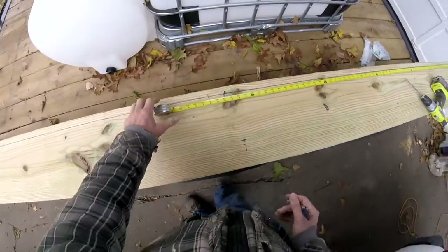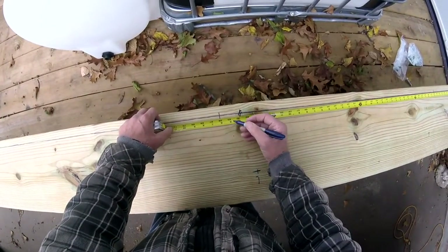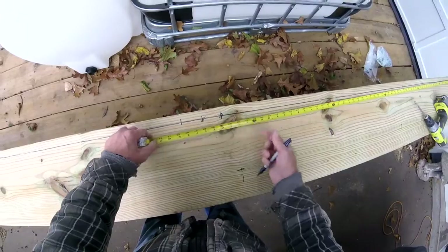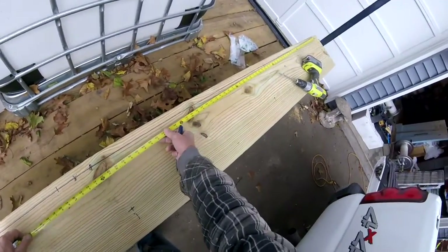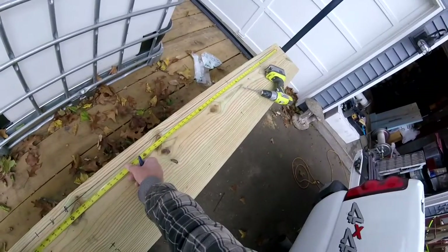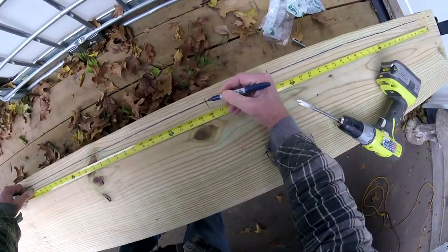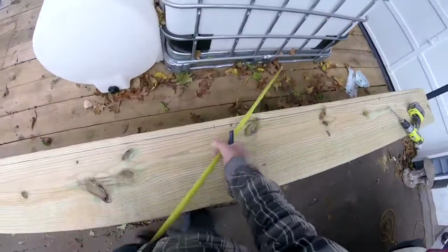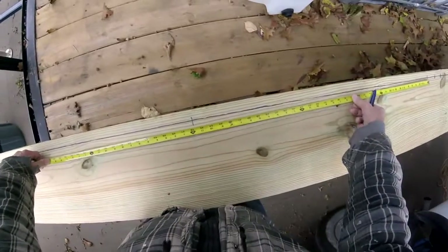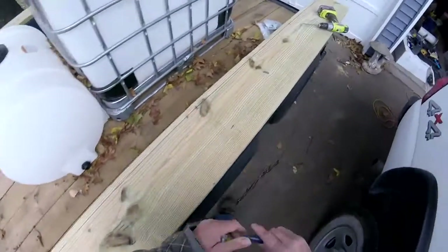I went ahead and broke out the tape measure because I was just a little bit off. Right here is the center, so I'm going to leave that off and split the difference between that hole and this hole — we're at about 64, so we'll be at 32 right here for the center. Then this will be the same 32 on the other side. I was at 36, so I was off a little bit — now it's more symmetrical.